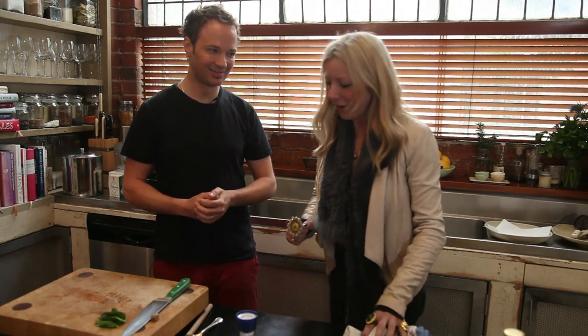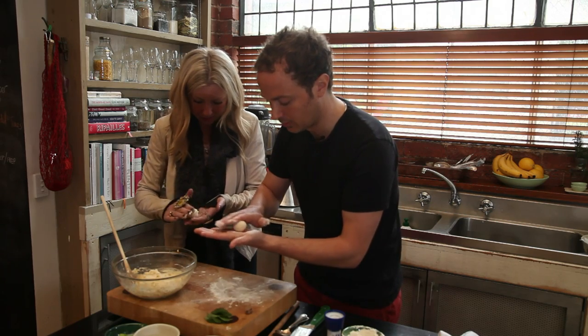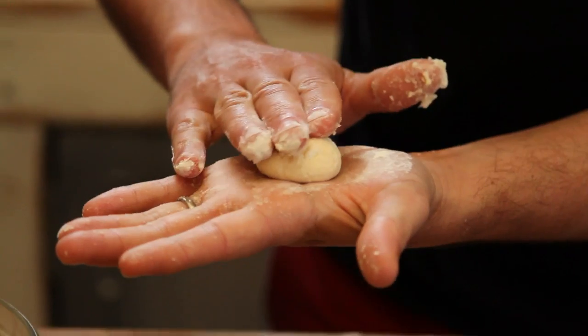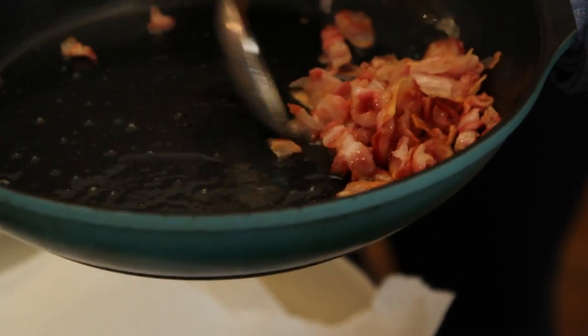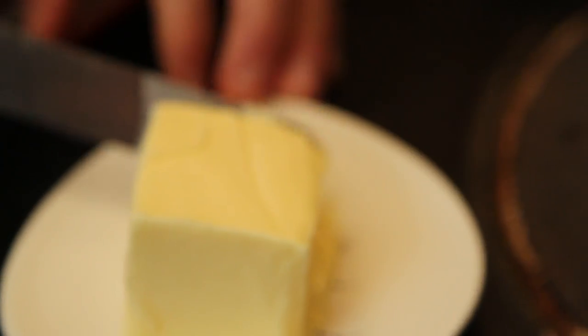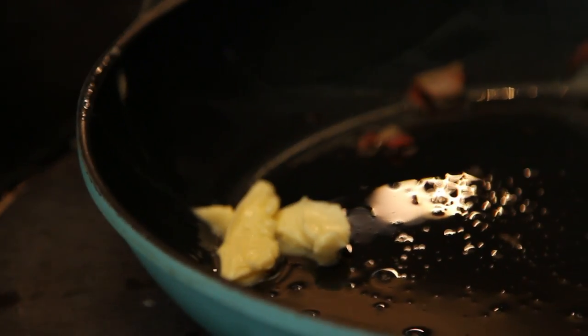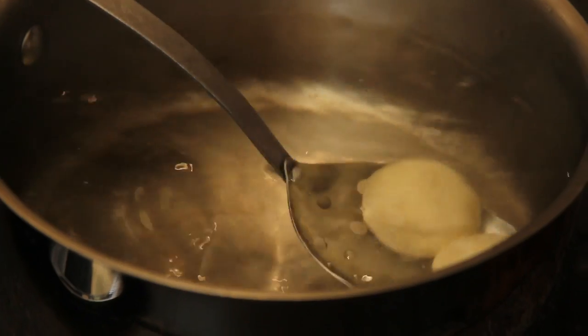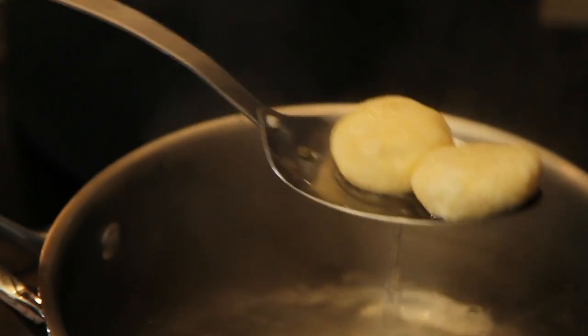I reckon we can start rolling some nudie now. So you want to get just a little bit of flour on your hand, roll it with a little bit of pressure, and then just push it down a little bit. I'm going to cook them a couple at a time in the water, keeping the spoon there so we don't lose them.